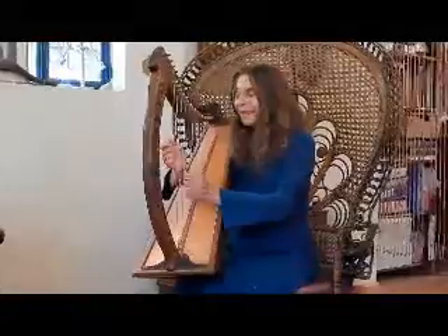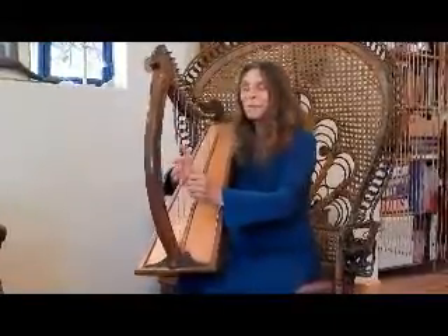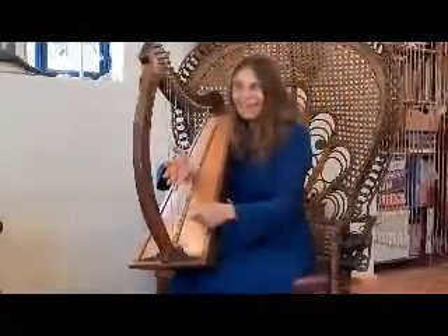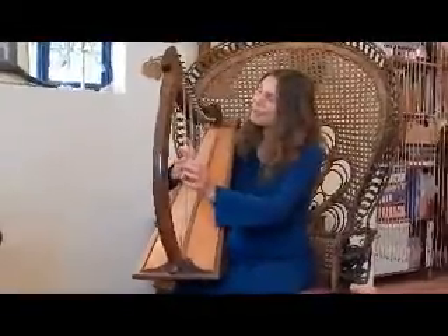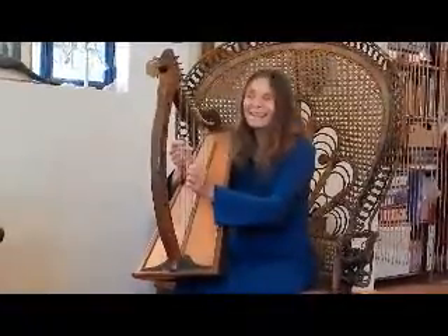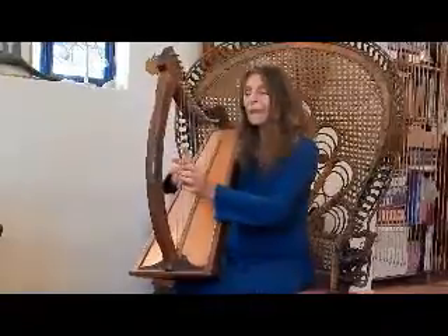People have told me that when I start playing the harp, they see angels all over the room. So if you are able to see that, keep your eyes open. For sure, there's no evil in this place right now. That's part of the healing aspect.